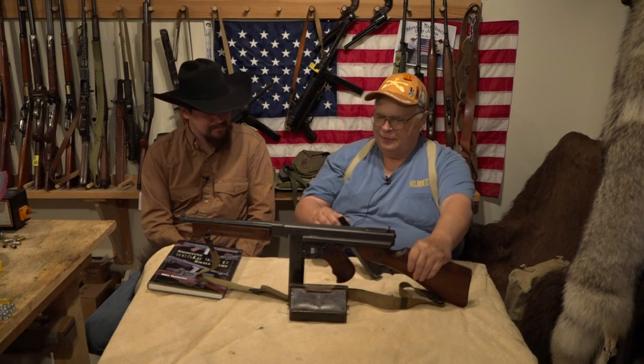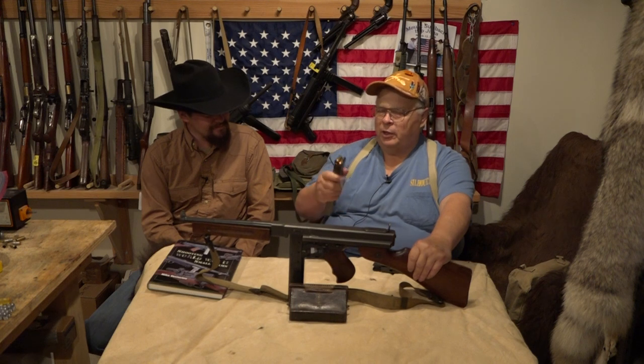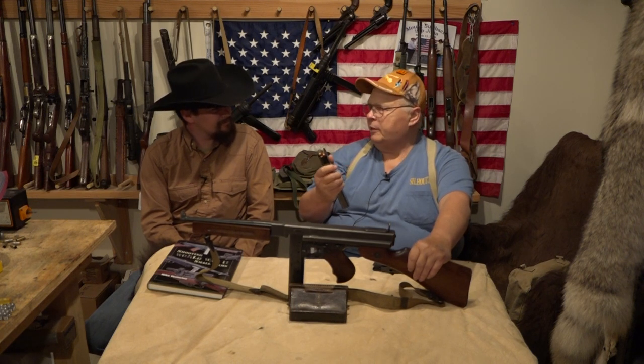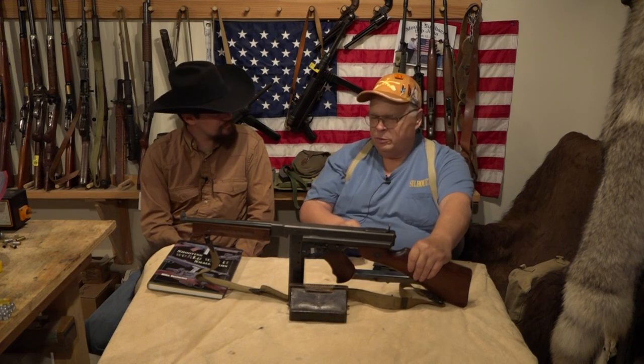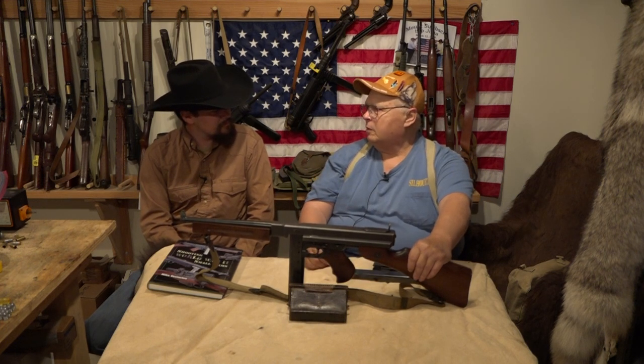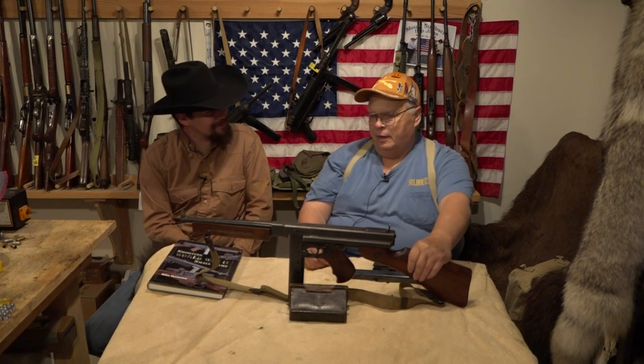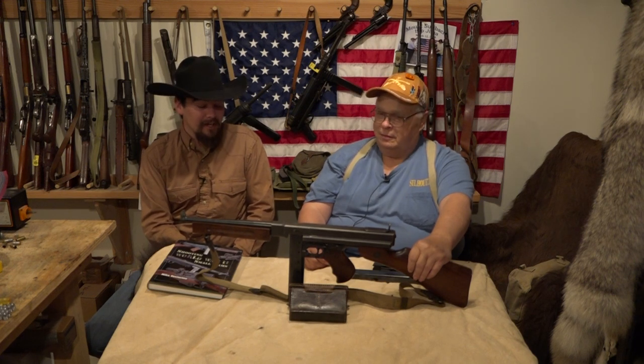As most people already know, it's chambered in .45 ACP. But actually some of the 1921s were chambered for .38 Super along the way. Those are very, very rare and expensive.